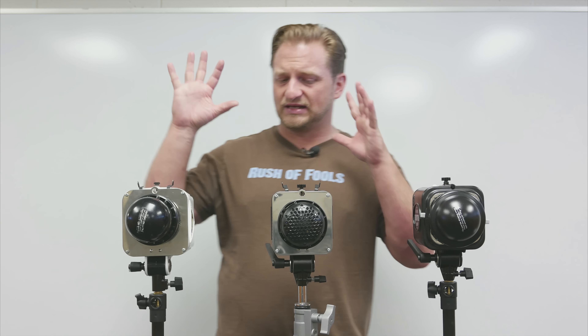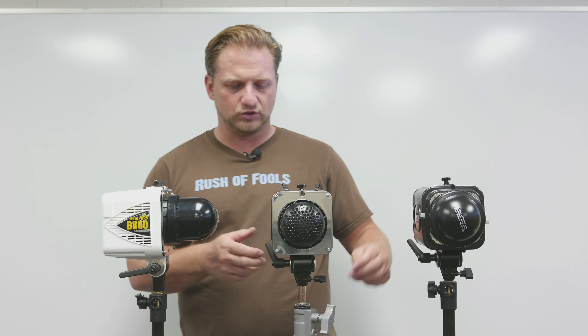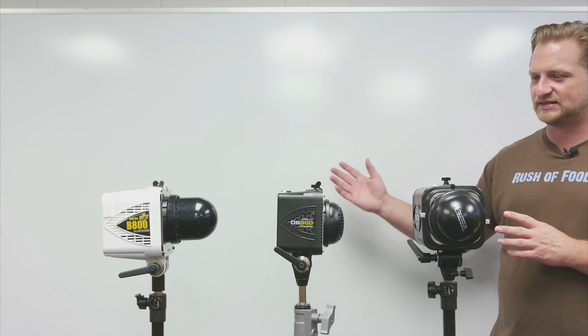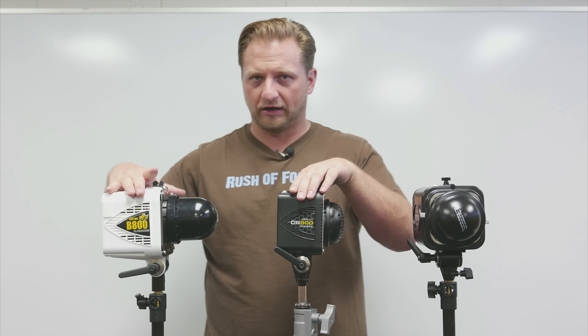The first thing you'll notice is the design similarities between these two are dead on. Let me rotate them in profile so you can really see it. There's a pronounced difference in length. I shot against this white wall so you can see the differences because two of the units are black.